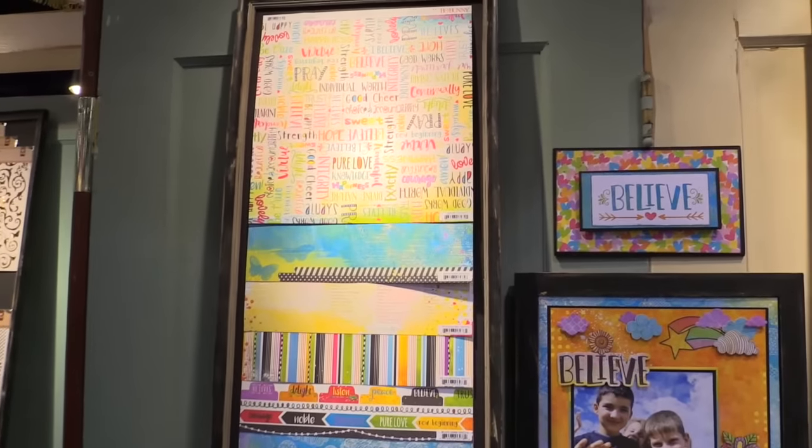Scrapbook.com is here at the CHA 2016 Mega Show. We're in the Bow Bunny booth. We want to show you this beautiful brand new collection. It's called Believe.